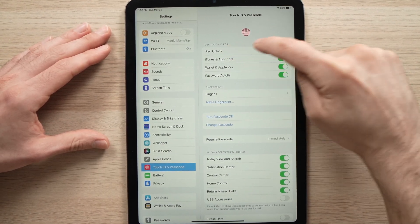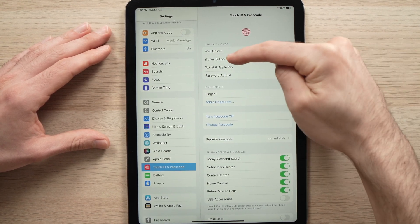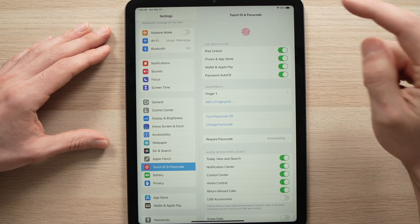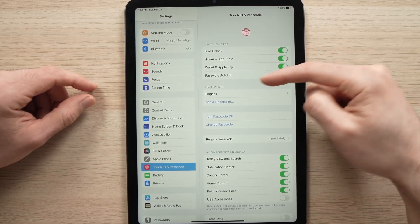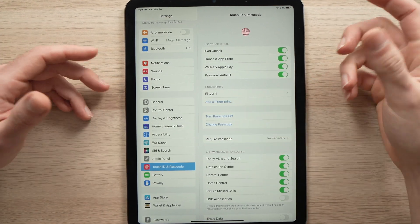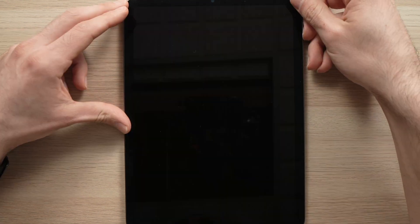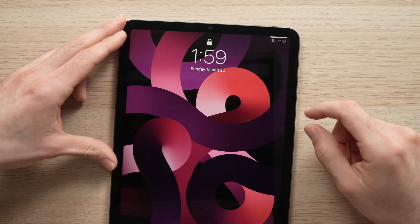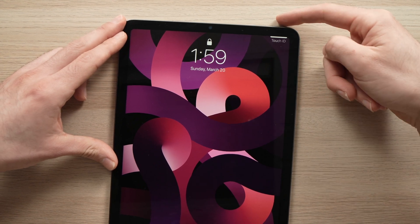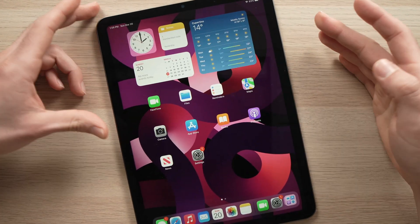Now you can select here what you want the Touch ID to be used for. Do you want to unlock your iPad with it? Do you want it used for iTunes and App Store when you pay for apps or music? Wallet and Apple Pay, and password autofill if you want it to fill in your password every time. Once you're done checking these options, you're done. Now you can just close your iPad, and when it's time to wake it up, it will ask for the Touch ID — just put one of the fingers you registered and it will unlock automatically.